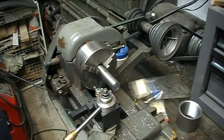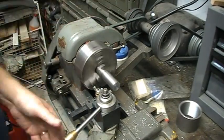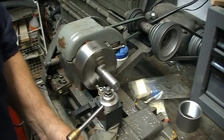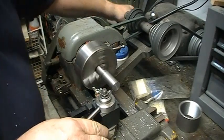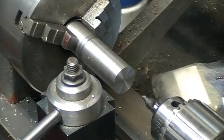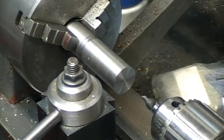The first thing I'm going to do is face off the piece in the lathe. Now I'm going to center drill the piece, just as I would if I was going to be drilling it with the tailstock.